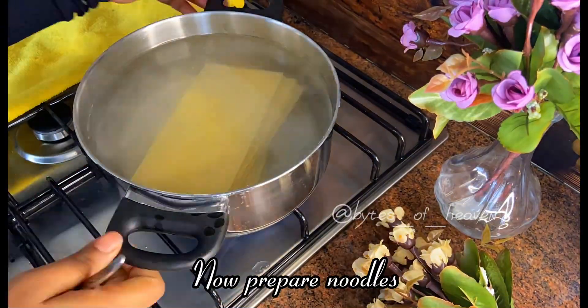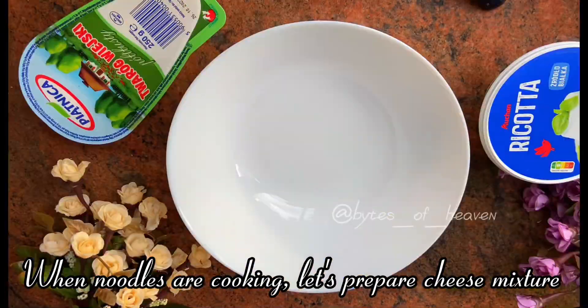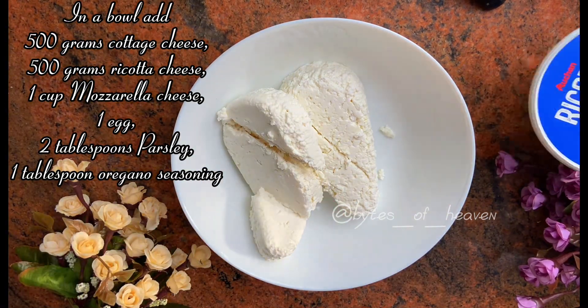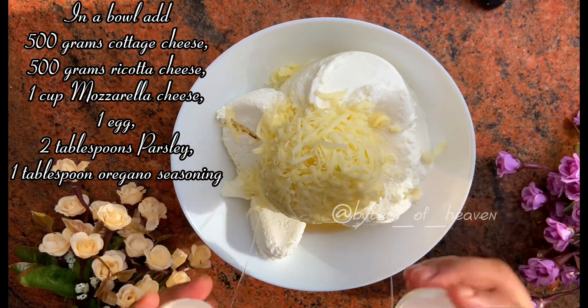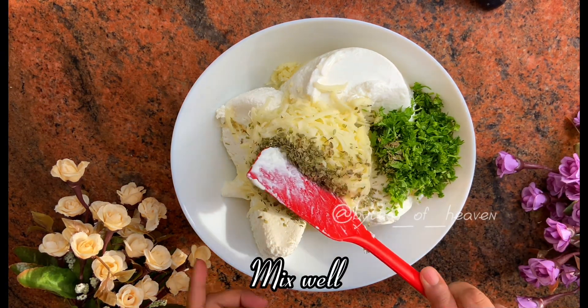Now prepare the noodles. While the noodles are cooking, let's prepare the cheese mixture. In a bowl add 500 grams cottage cheese, 500 grams ricotta cheese, one cup mozzarella cheese, one egg, two tablespoons parsley, and one tablespoon oregano seasoning. Mix well.